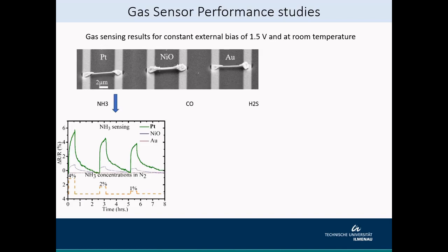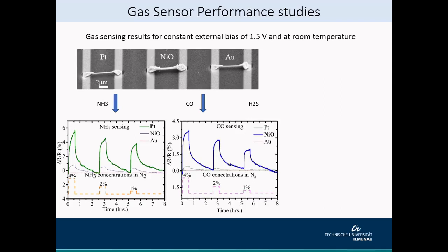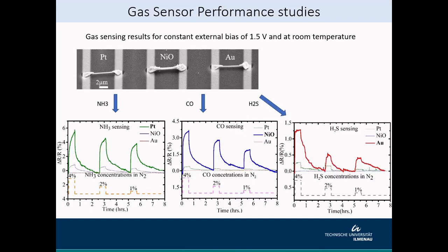Not only for ammonia, but we do testing for other gases as well. For carbon monoxide, we saw that nickel oxide is the most sensitive bridge, and for hydrogen sulfide, gold bridges gave the best performance. Since there is also an increase in resistance for other bridges, indicating a certain amount of cross-sensitivity, it is possible to extract data from these graphs and make use of neural networks or pattern recognition software, following the same principle as electronic noses, to identify which gases are present in the environment.